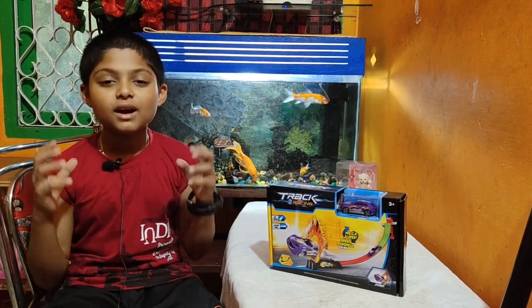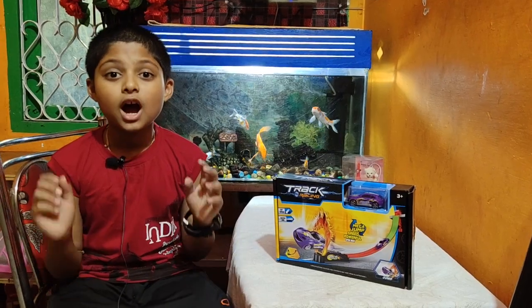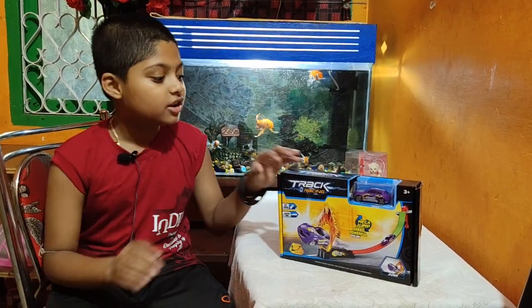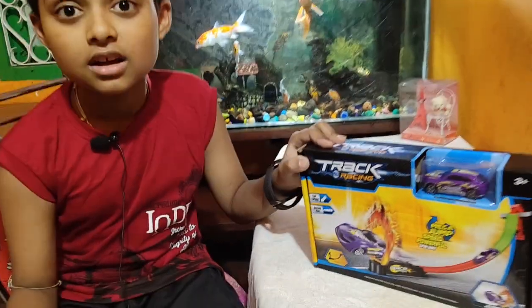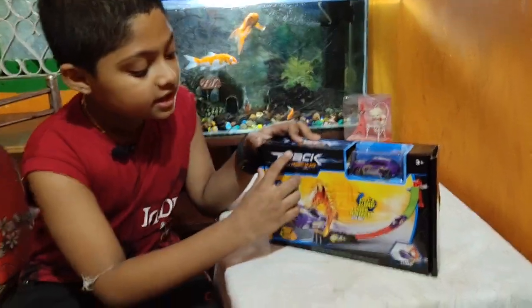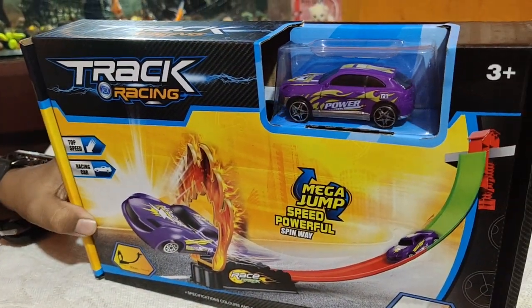Hey, what's up guys, welcome back to my YouTube channel Nan Creators. Today in this video I am unboxing a car. The name of the car is Track Racing — it is like a Hot Wheels car but it is not really Hot Wheels, it is another company named Track Racing. So let me unbox that car and I will show you how to play.